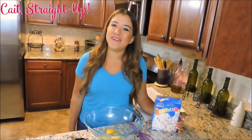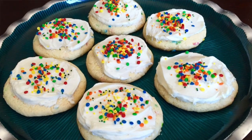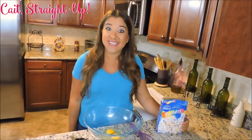Hey guys, my name is Kaitlyn and welcome back to Cake Straight Up. Today we are going to make you something super fun and super yummy: Pillsbury Funfetti Cookies. They are one of my favorite birthday treats or just a treat for any old day — birthday cake cookies — and you are going to love them.